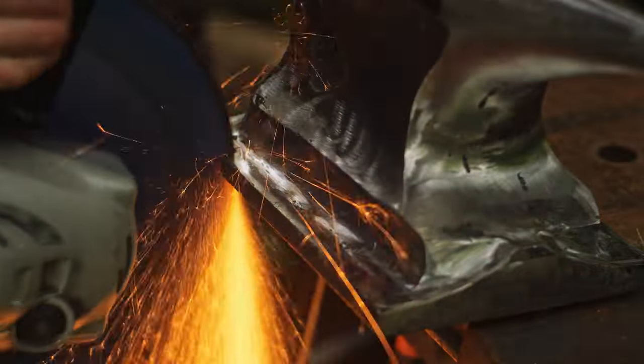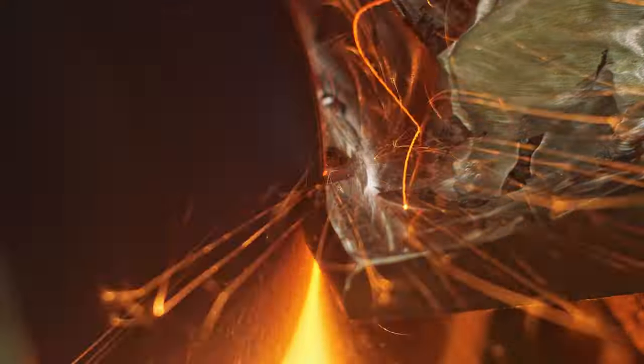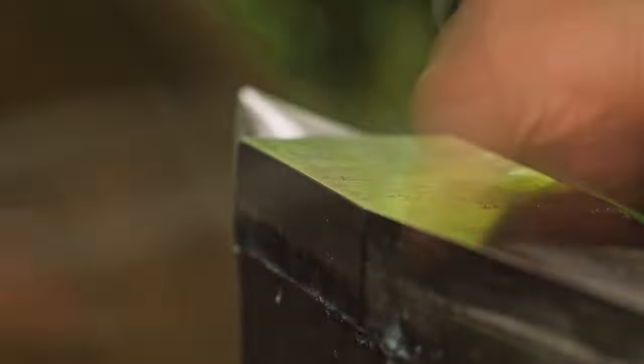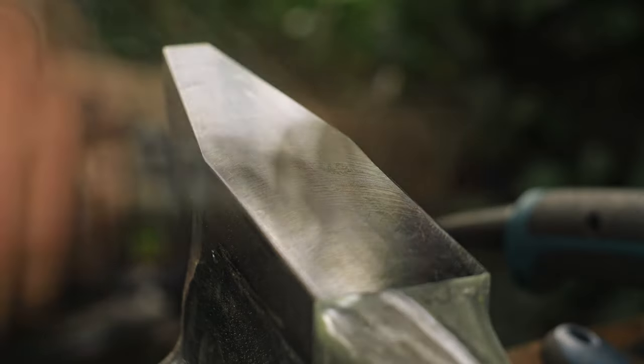I cut a couple of grooves into the base plate that could be used to bolt the anvil down to a piece of wood. I gave the edges of the main striking face a half a millimeter round-over to make them more durable and less likely to chip or get dented — though on the sharp horn I still kept it a perfect 90 degrees. I then polished all of the striking faces with some Scotch-Brite and a random orbital sander to make them nice and shiny.